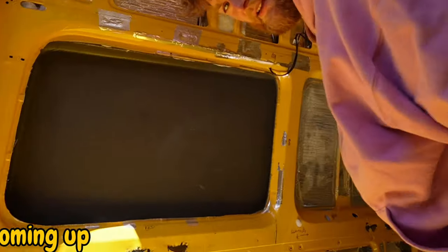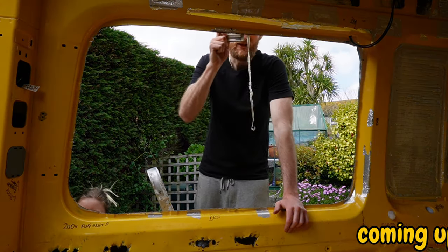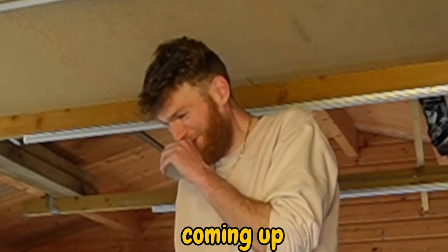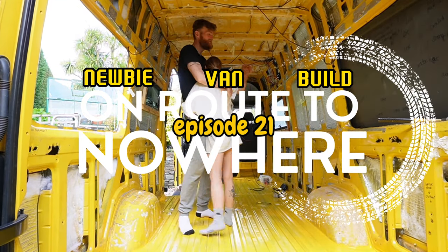Hello there and welcome back to another episode where we take off another side flare and do some silly things in between. We don't know what we're doing, but we're doing it anyway. We hope you're not bored because we don't know if we're very interesting, but we kind of hope we are. We hope we bring some good fun silliness to the table.